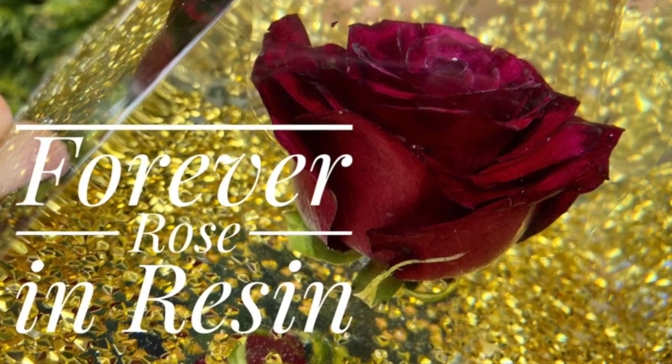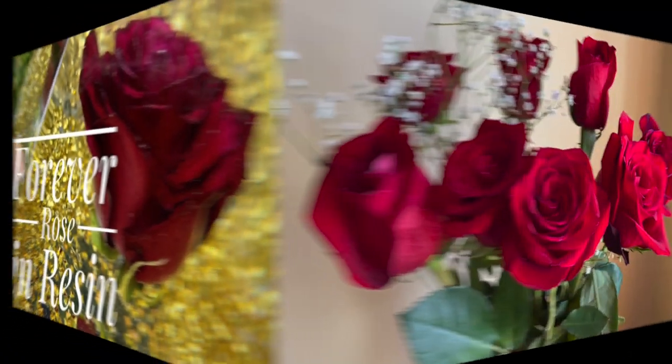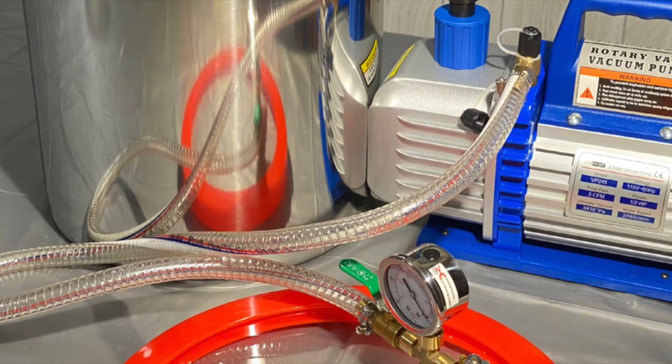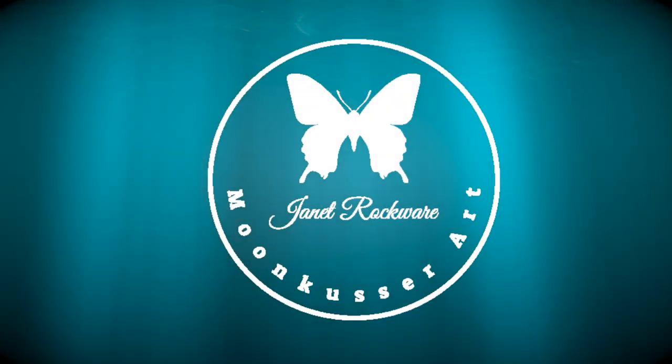I always like trying new things and this time around we're going to do a rose in resin. It's a lot of work. I learned so much. Let me take you through my process and teach you what I learned along the way.